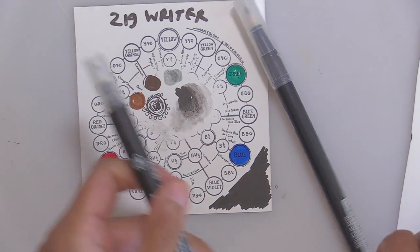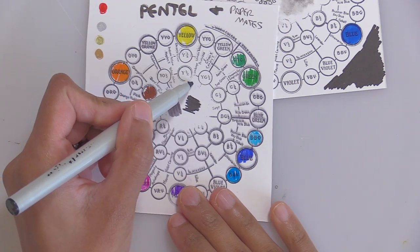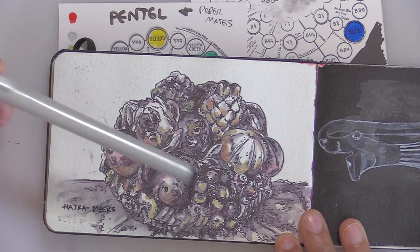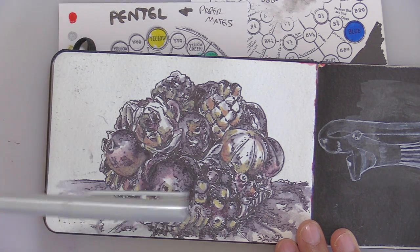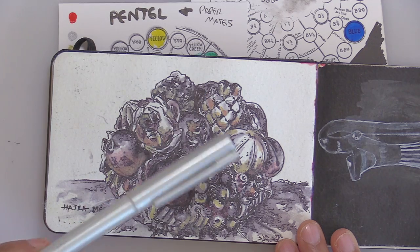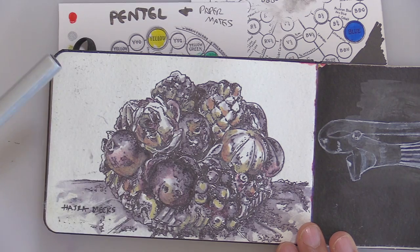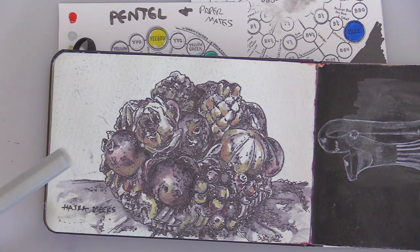I've got one other marker — this is an Elegant Writer non-waterproof, non-archival, dye-based marker. I've done YouTube video pieces with the Elegant Writer — I drew with it and then went and added just a damp brush to it, which gave me all these bleedy, cool effects. All that pink, the greenish hue, and a little bit of red is all coming out of the marker on its own — I only added a little bit of yellow. This marker is water-soluble and gives great bleedy, runny, blendy effects if you add a damp brush to it.